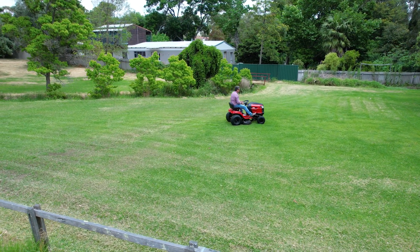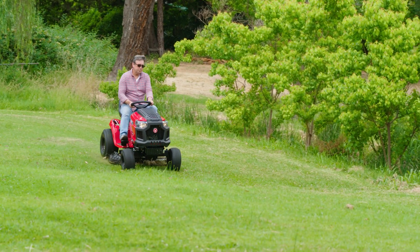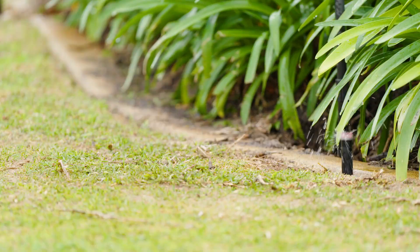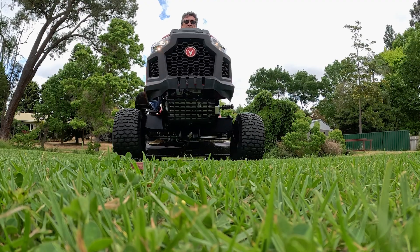The Rancher is perfectly suited for one to two acre blocks, which is exactly what I have here. It's available from any of the 400 plus Rover dealers. So now you have the three steps to a beautiful lawn in a large garden: water, fertiliser, and a mower that makes caring for your lawn a joy.